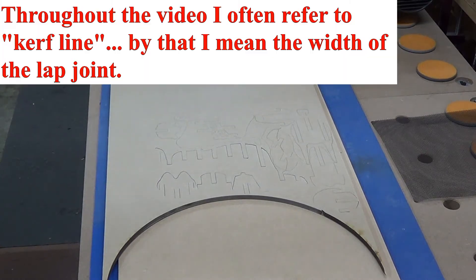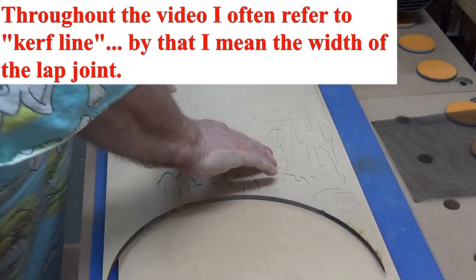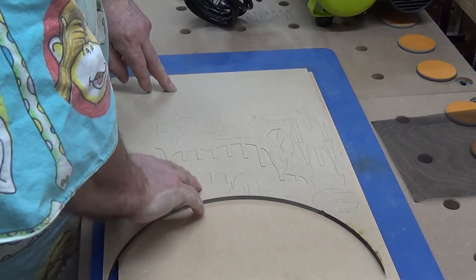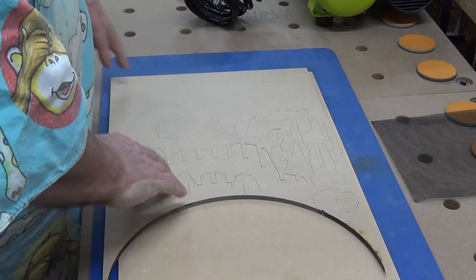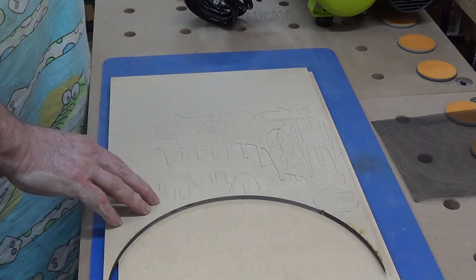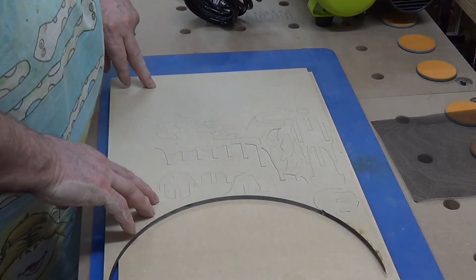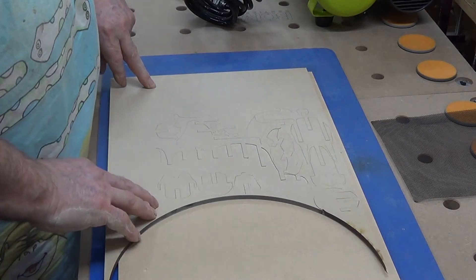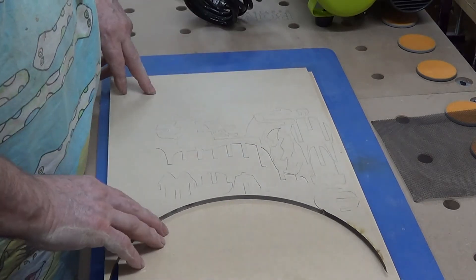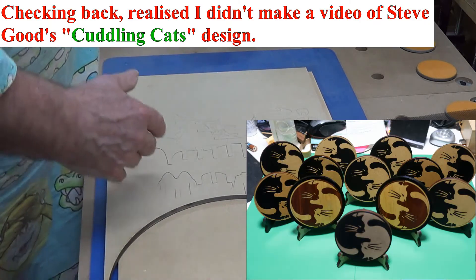Hello boys and girls, Alex back again with another puzzle. This one is with the compliments of Steve Good — I'll post his link below the video. He calls this the 3D Dog Puzzle. It's really just a retaliation to people that complained about my cat, my sort of yin and yang cat puzzle. Someone said, oh what about the dogs? So here's one for the dog lovers.